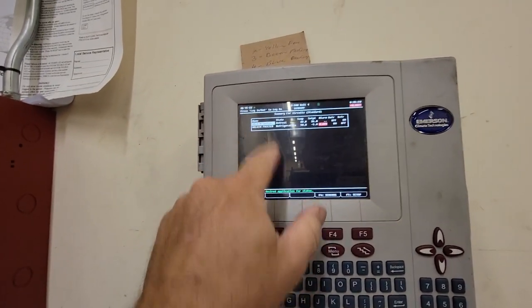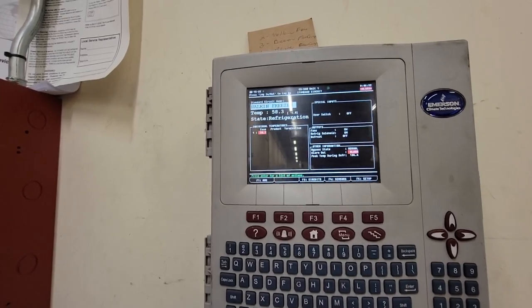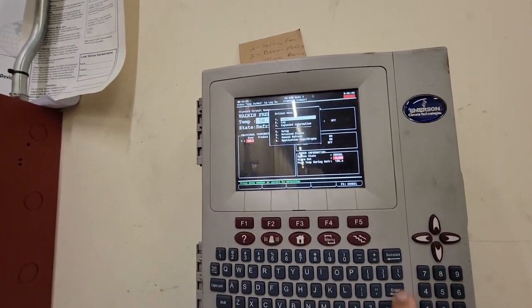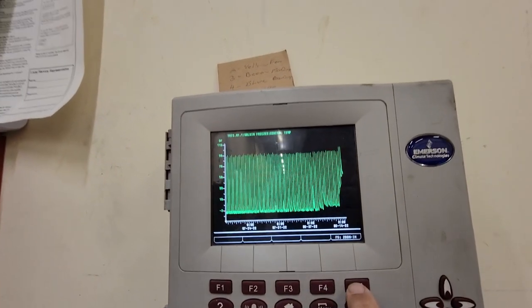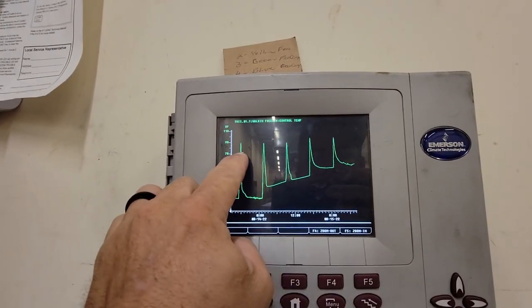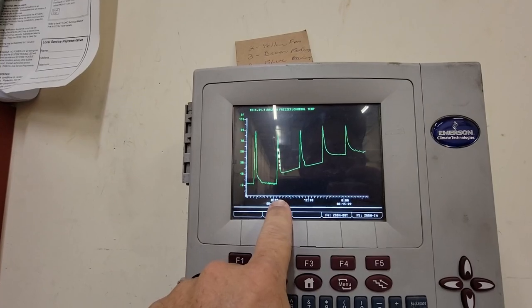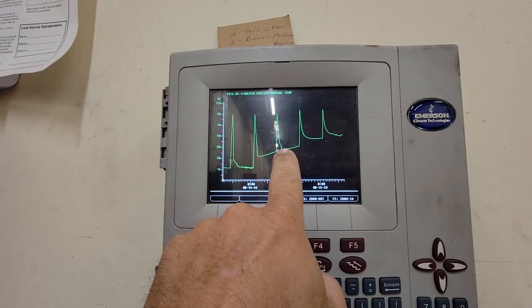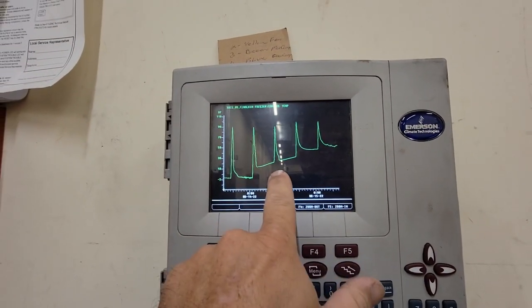As you can see here, we go into our alarms — it's obviously high case temp. Go back, go into circuits, go into walk-in freezer, go down to temp, graph that sucker, and zoom in. We've got quite an area here. We are fine and dandy in about the one o'clock area, and it never came back down. You can see we're losing refrigerant.